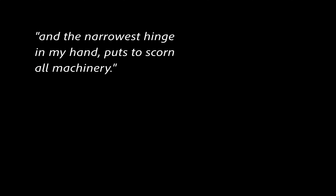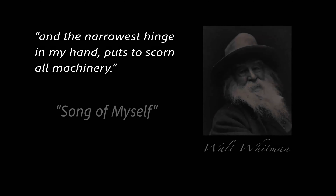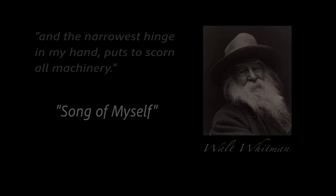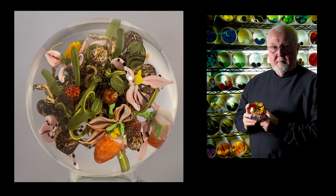"And the narrowest hinder of my hand puts to scorn all machinery." This sentence is from one of Walt Whitman's most respected poems, Song of Myself. I'm Paul Stankett.